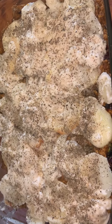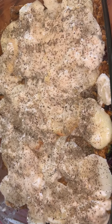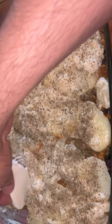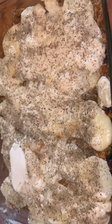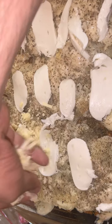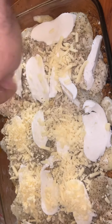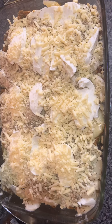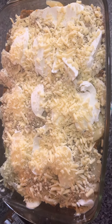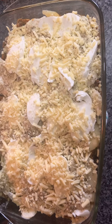After adding the potatoes and white sauce, I sprinkled some mixed herbs and pepper on top. Then I am going to layer some fresh mozzarella, and then some cheddar cheese. Now this is going in the oven for one hour at 150 degrees centigrade.